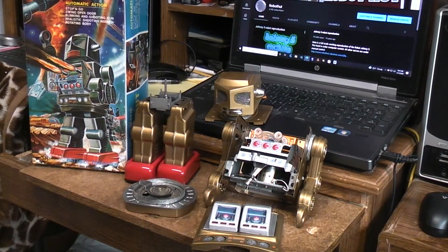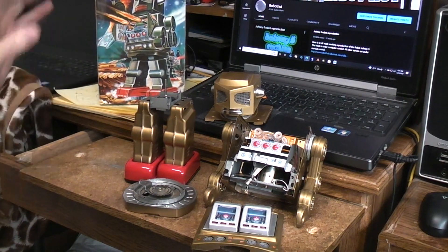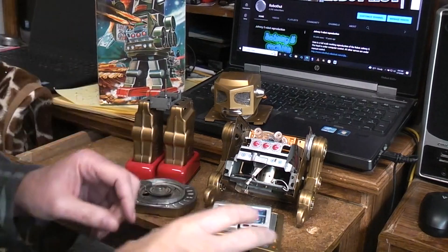Today I had a super Astronaut Rotomatic on the workbench and I thought maybe you might like to see the insides, or perhaps maybe you might like to understand better how the vintage Rotomatic robots for the most part work.